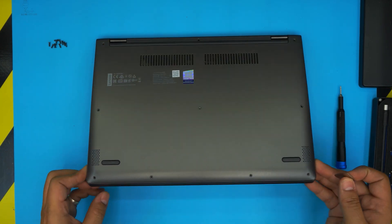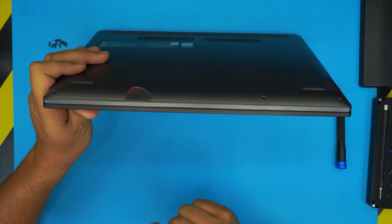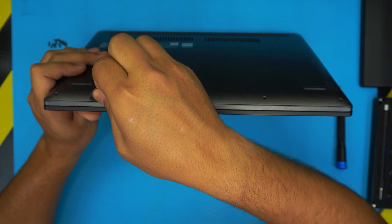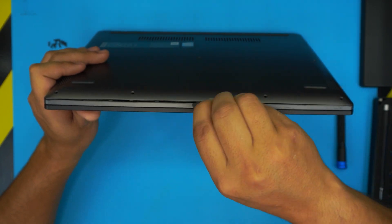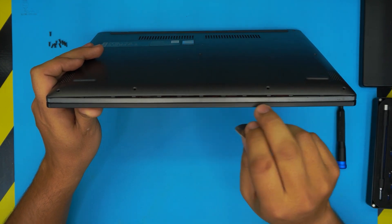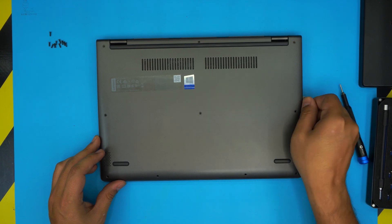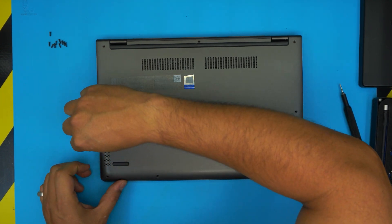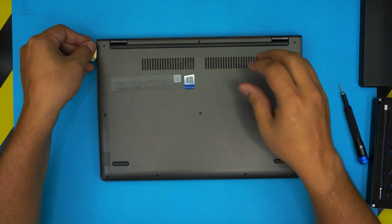Next, grab your opening tool and stick it between the bottom and top cover — just about one or two millimeters inward — and twist it. Don't worry if you don't get it on the first try, just do it again. Work yourself along the front cover all the way to the corners, making sure you see the cover opening, then do the sides — stick it in a little and twist. Work yourself to the back corner, making sure you hear clicks; we're just loosening the clips.